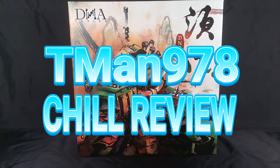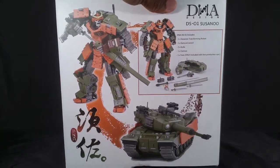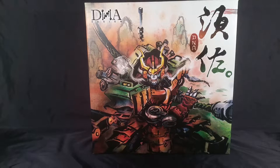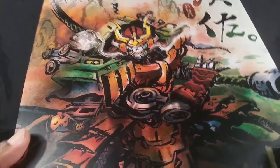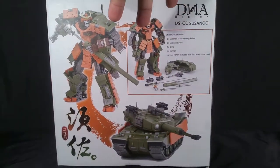T-Man 978 with the chill review — T-Man 978, he will get you through. Hello everyone, before I start I want to thank Mr. Nathan Simmons for believing that I will review this guy and send it back to him. This is from DNA Design and his name is Susanoo — it's their first product. Let's open this up.